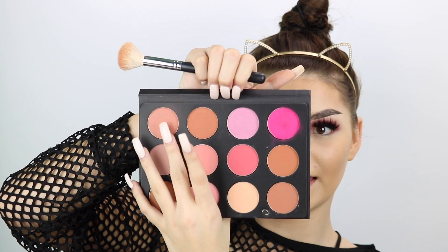For blush, I'm going to dip into this Ofra Blush Palette. This is really good if you're a freelancer because it's a palette with all types of blushes in it. I'm going to go in with this blush right here. Oh, I forgot to bronze — I'm going to go in with my Milani bronzer.